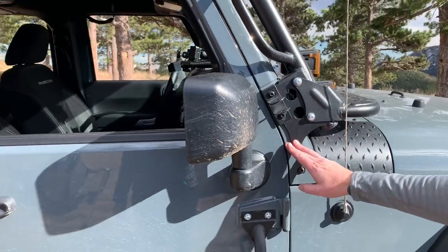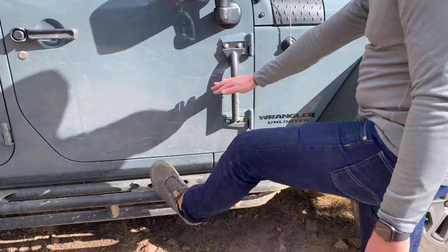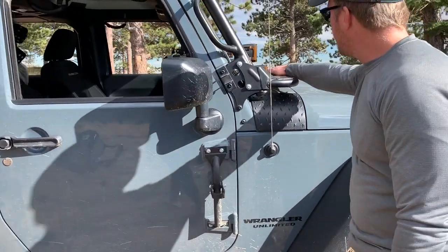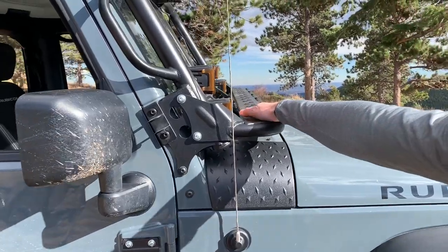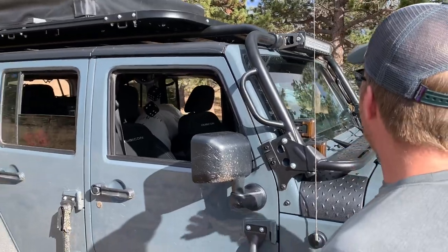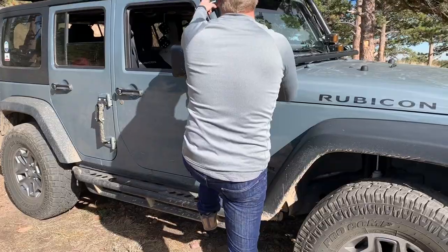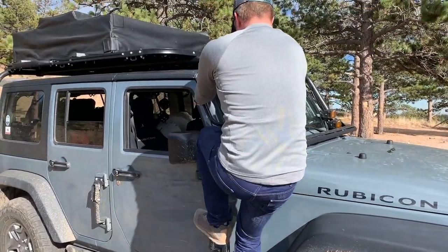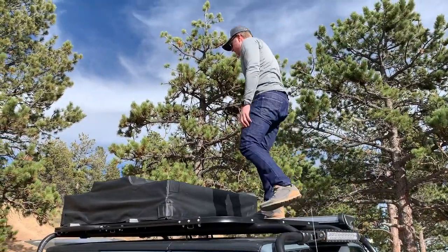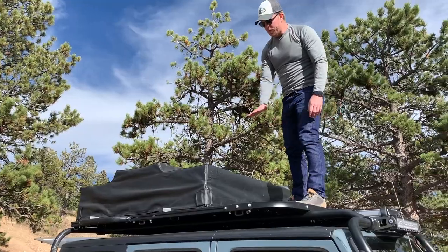You can see how it's bolted and secured in, and then we have foot pegs and side steps so we can climb on top of the Jeep. There's a little walkway so that you can go from here to here and get up, and there's room to walk. I'll show you how to get up — you just grab a handle, step, step, and then you're on top of the Jeep on a flat platform.